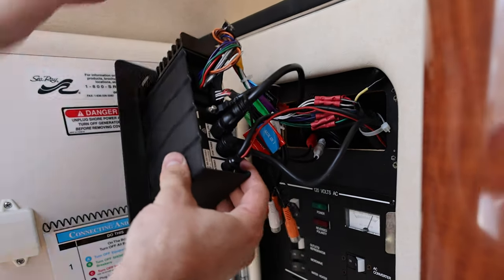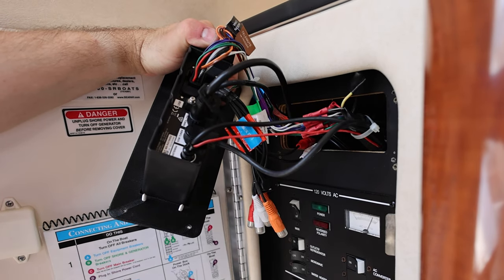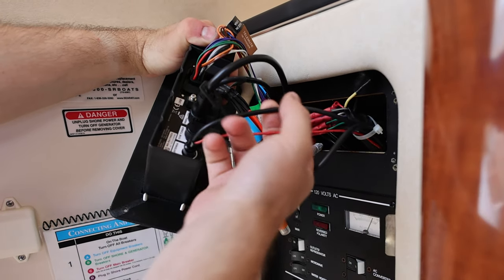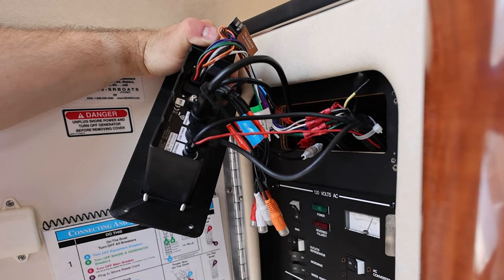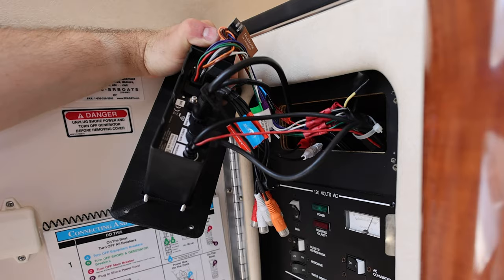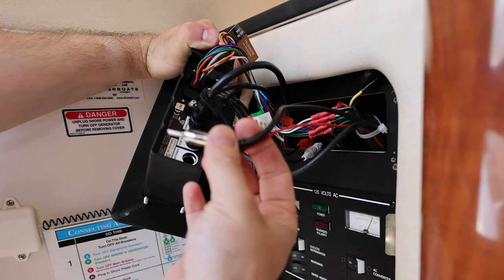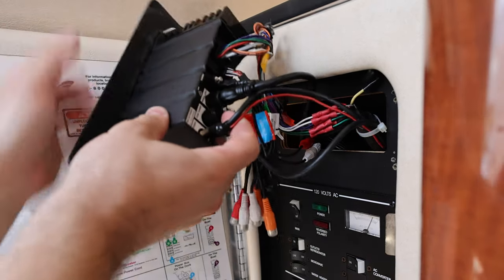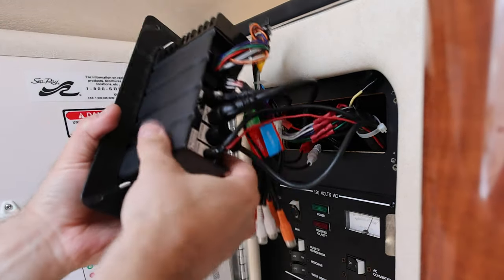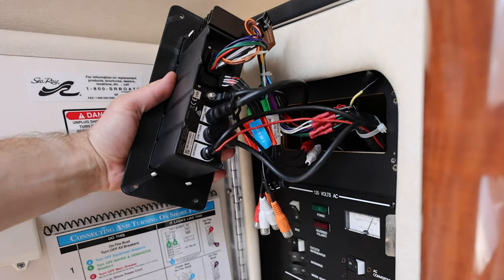I'm going to start from the back of the radio, going left to right, and most of these are labeled. First is the antenna — this is the AM/FM antenna. It really just pulls out of the old radio and plugs right into this one. I don't use AM/FM hardly ever, but you might as well plug it in. The connectors are all usually the same, so you don't have to change anything out.